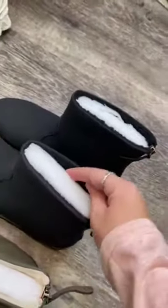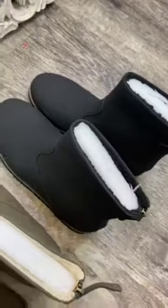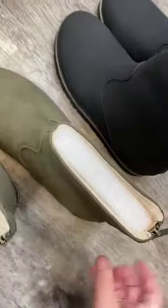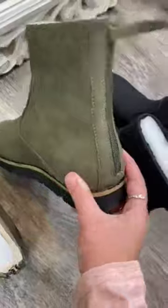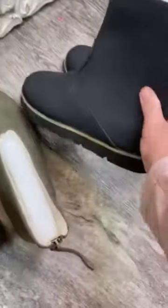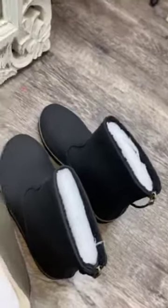On the black pair, instead of having the cream wool inside, it's a black wool. The way you slip these on is there's a zipper on the back that unzips all the way down. Look at how cute — all three of the colors are precious. I love them, and they're going to go with everything too.